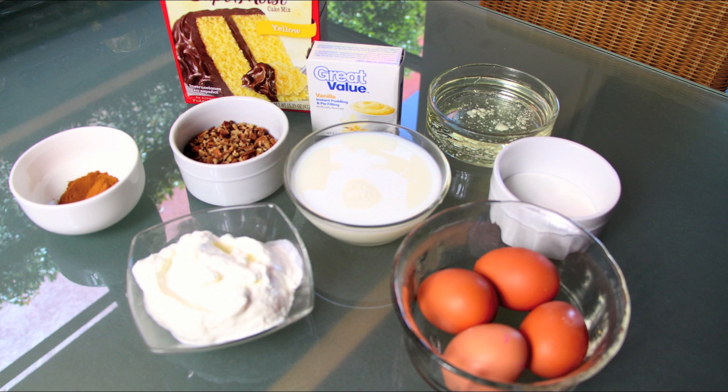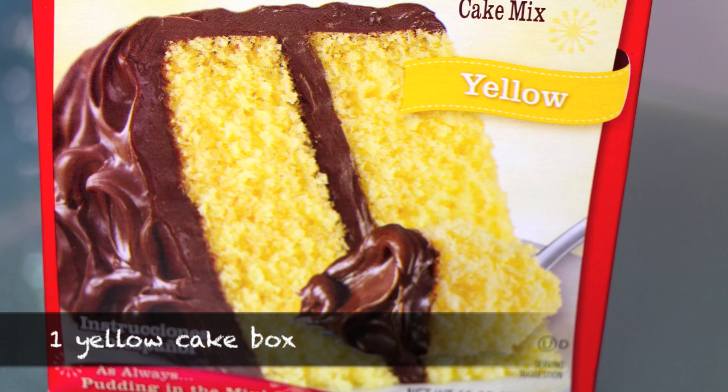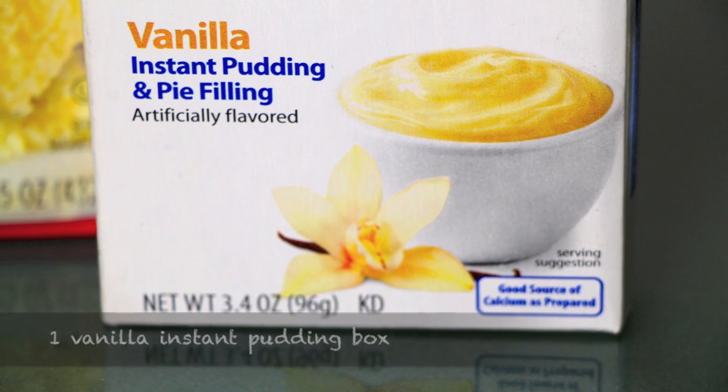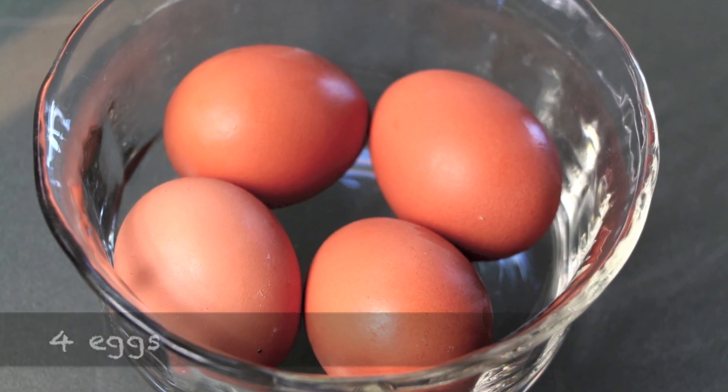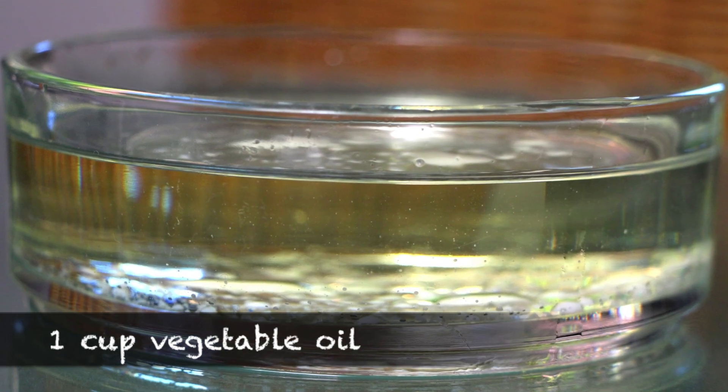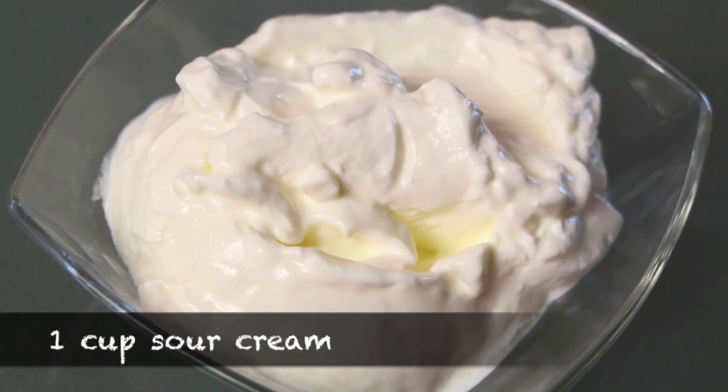These are the ingredients you're going to need for this cake: one yellow cake box, one vanilla instant pudding and pie filling, four eggs, one cup of milk, one cup of vegetable oil, and one cup of sour cream.